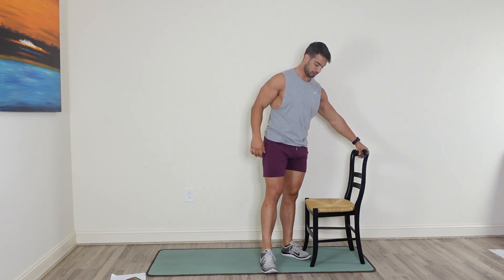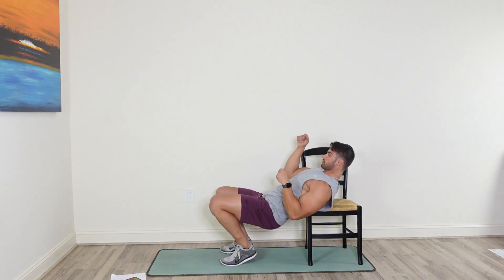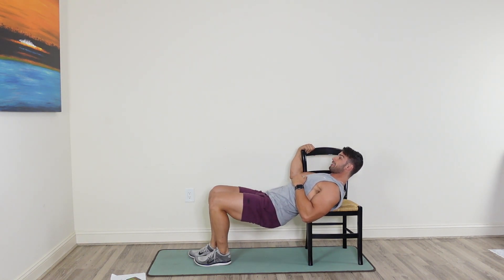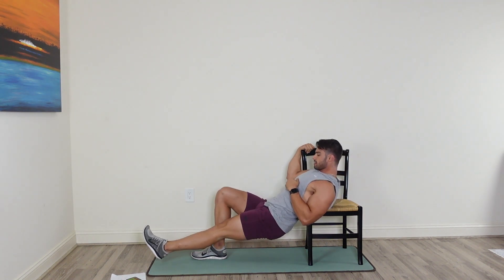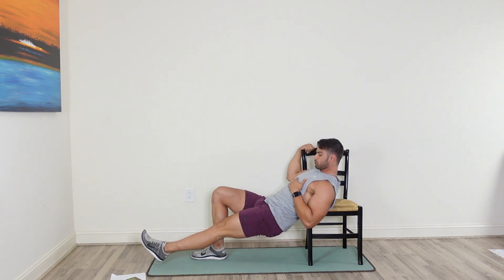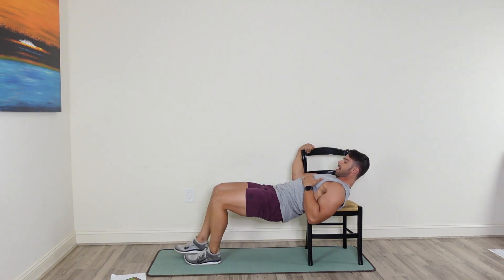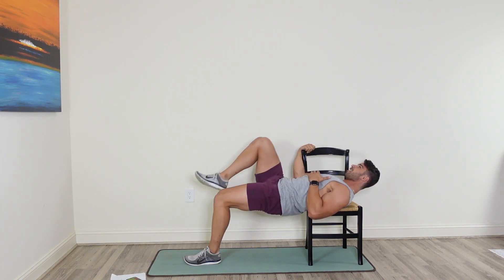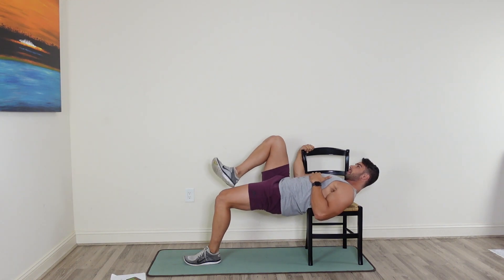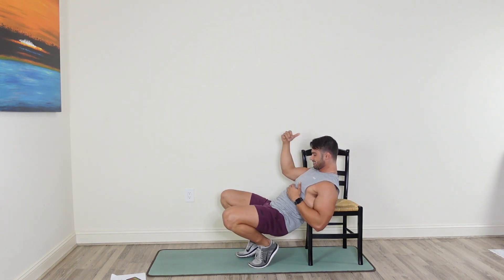We're going to use the chair for a single leg glute bridge. Use the chair for your back, try not to let your butt touch the floor. Come down with one leg, come up in the glute bridge — right to left, 20 seconds. Just squeezing that glute. The top knee will tuck when you come up and will straighten when you come down. Switch to the left side — don't let that butt hit the ground.